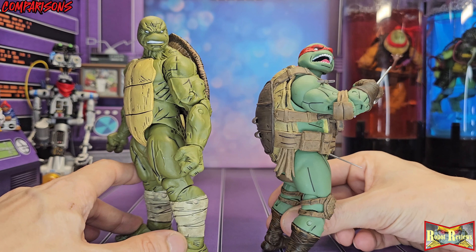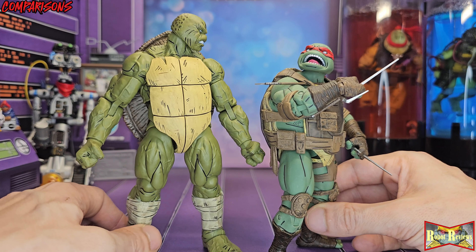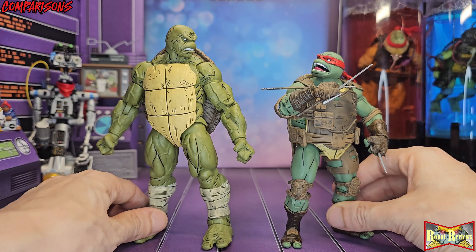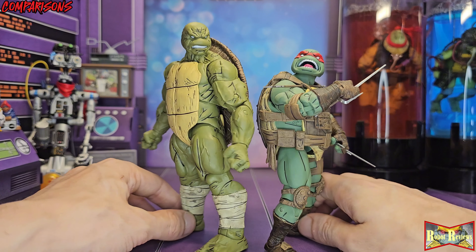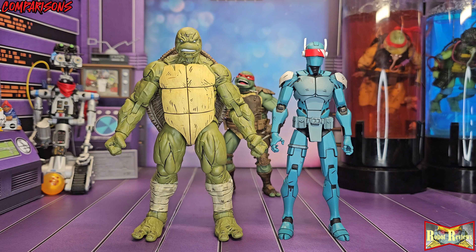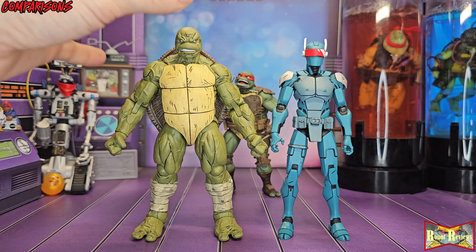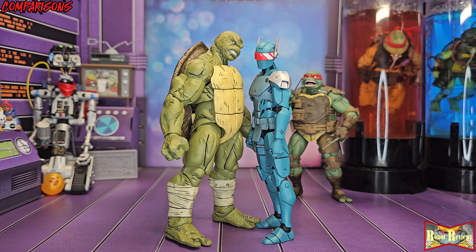These Last Ronin figures have to be NECA's best work yet. NECA comes out with a lot of cool stuff, but out of all the TMNT stuff they make, the Last Ronin figures are by far the best — articulation, detail top to bottom, they look like the characters from the comics. And Singabot looks good next to him too. All the Last Ronin figures look good together, but Michelangelo specifically just looks like he could destroy them all at any time. He's a Hulk turtle — you are screwed.